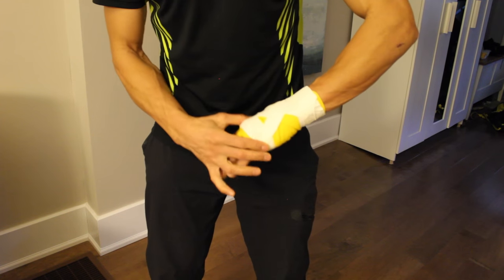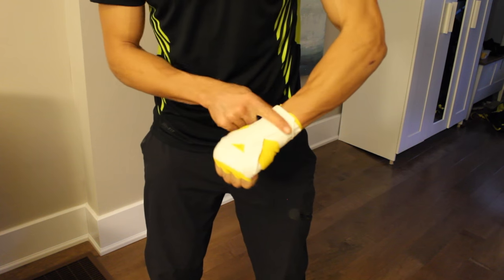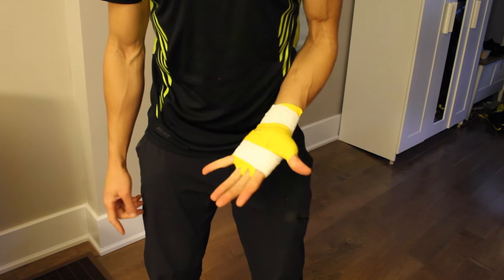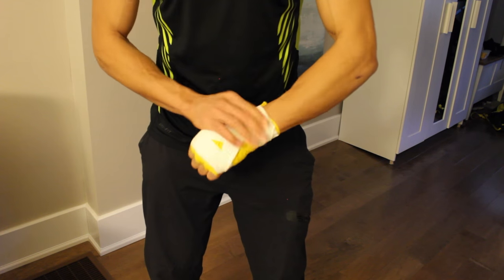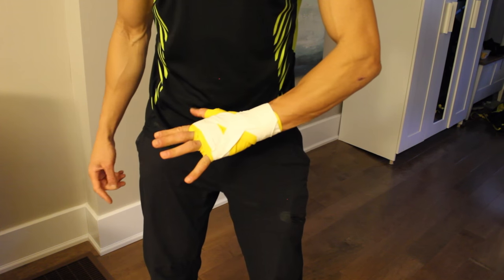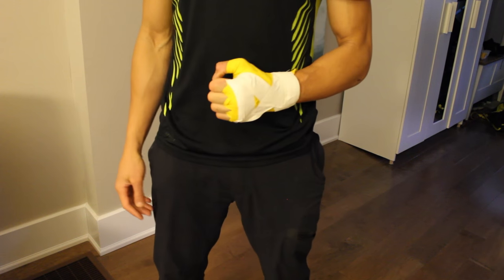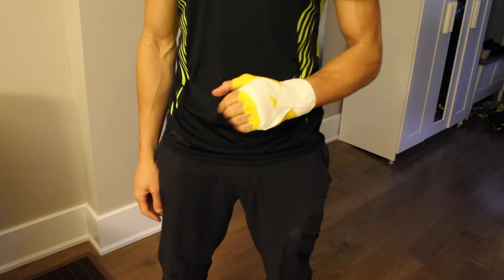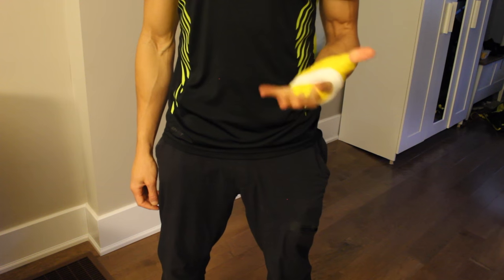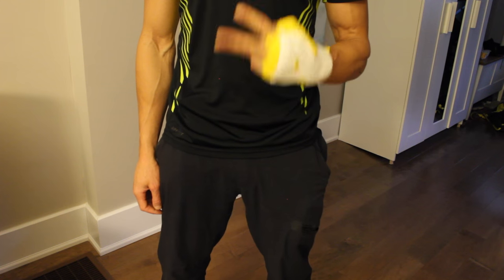And there you have it — nice support around the knuckles to keep everything snug, with added support for your wrist. It's not a huge amount of tape but if you have problems with your wrist or keep jamming it, try this cross piece. It's pretty basic and simple, and you'll get a nice snug, confident feel in your gloves whether you're hitting hand pads, the heavy bag, or sparring. Comment, subscribe, thanks for checking it out!